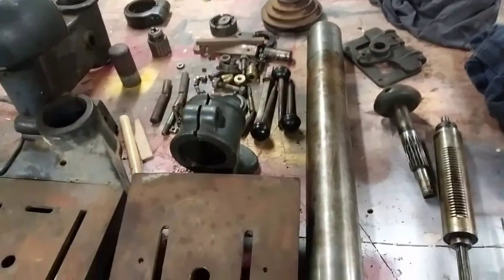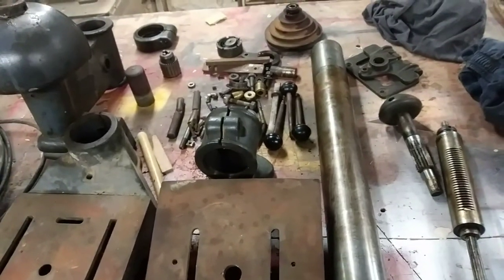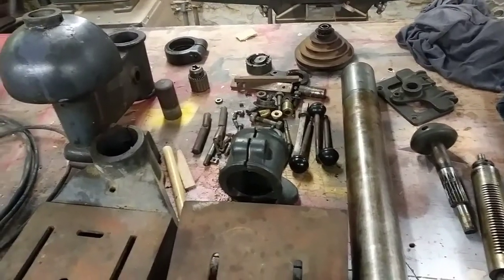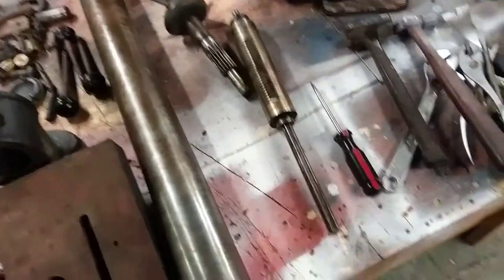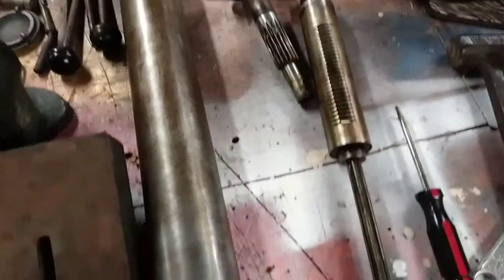So it should look really nice when we get her back together and painted up and cleaned. Just thought I'd stop off and give you a little quickie update. I'll tell you what, they don't build them like this anymore.